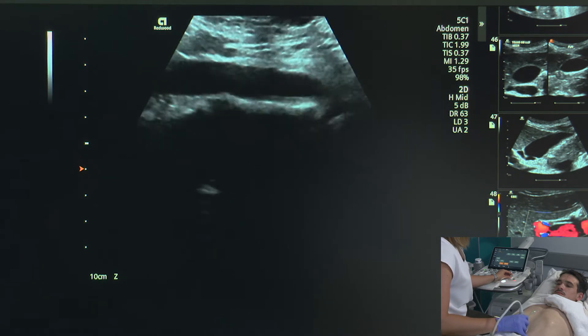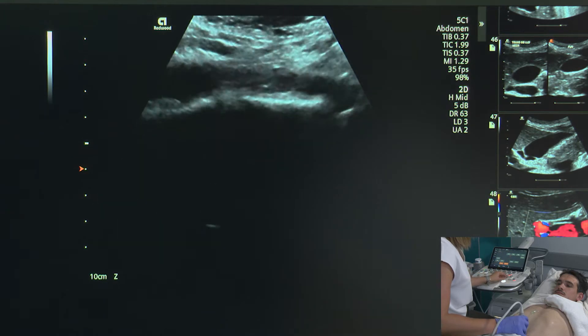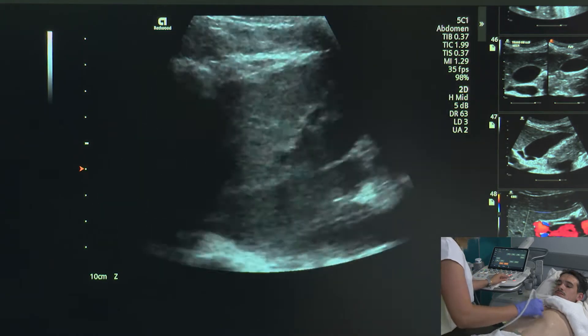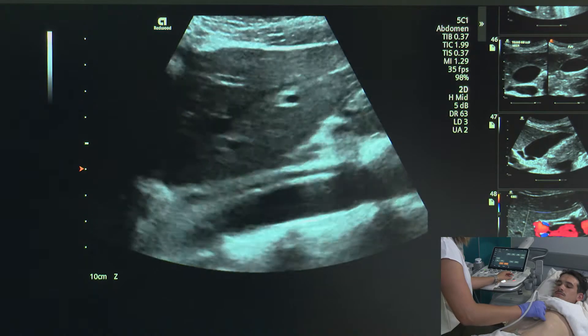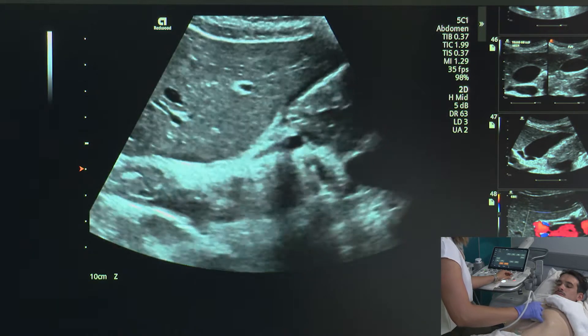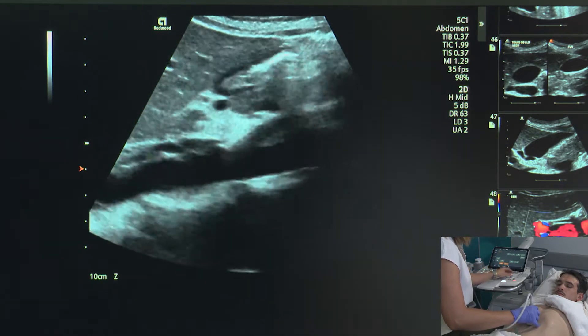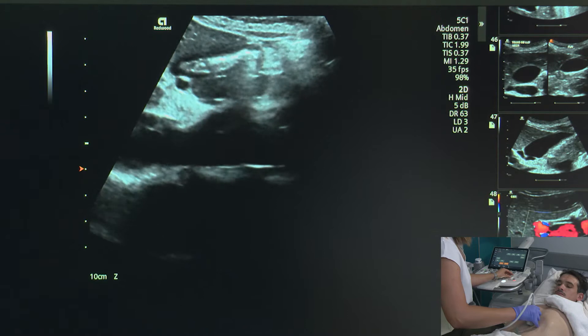There we go — until you see it tapering there, which is where we have our bifurcation. I'm going to do one more sweep all the way down, sweeping to the side through the aorta, which is right here — that really strong tubular structure.